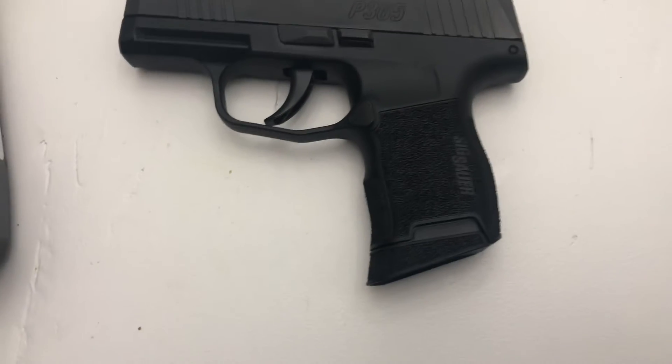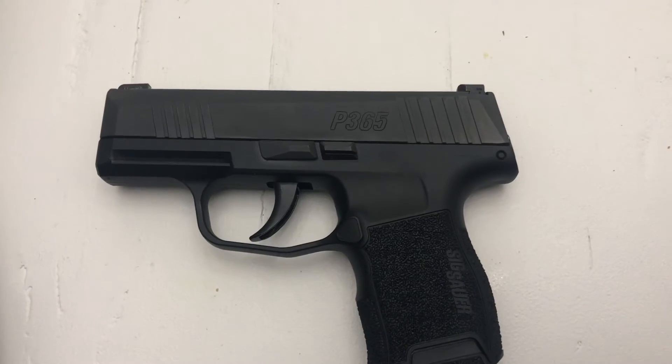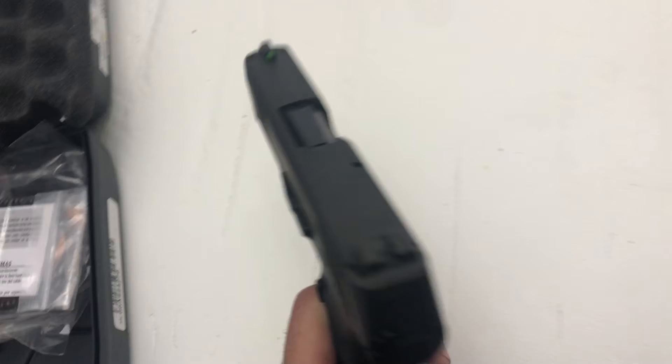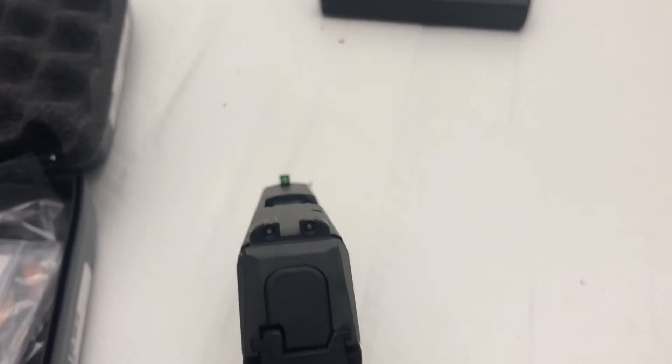This gun also won Gun of the Year, and there are tons of good reviews on it — if you're watching this you've probably already seen 20 of them on YouTube. This gun has great sights as opposed to the Glock, which has those plastic white sights. The rear sights on this have tritium.